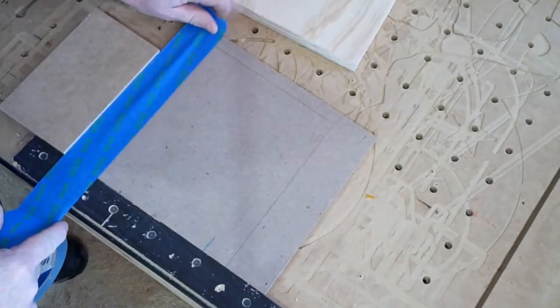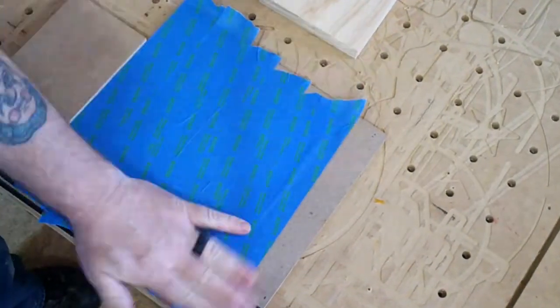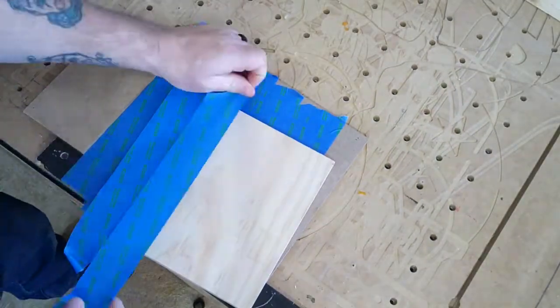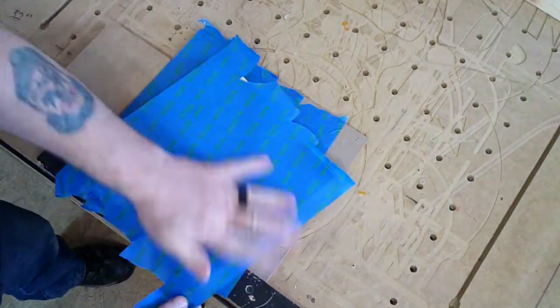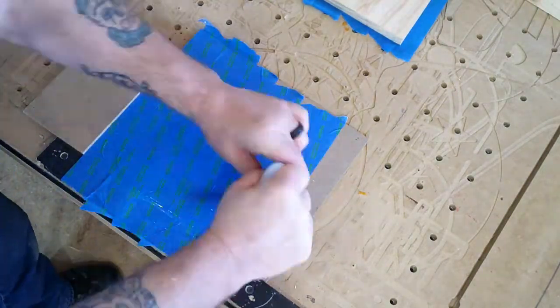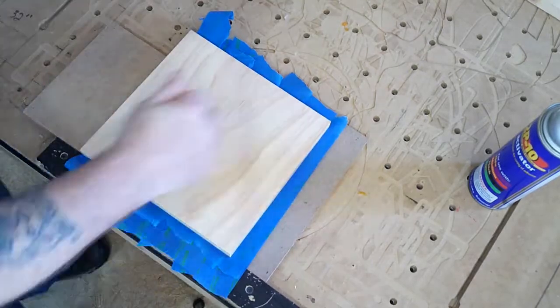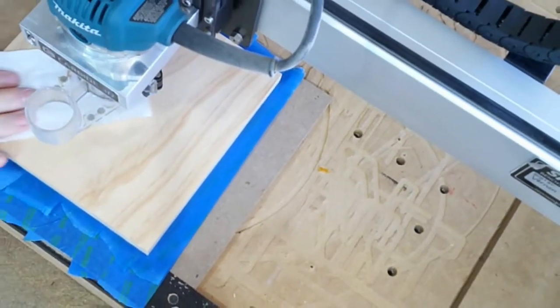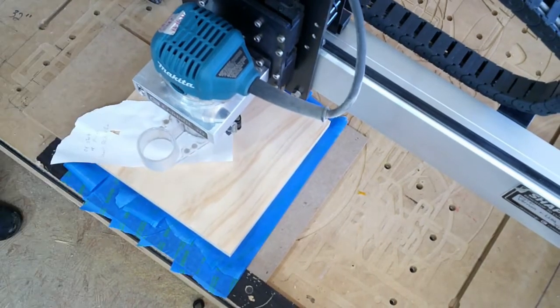The line I drew around there tells me where to put the blue tape so that I know I've got the area covered. Put the blue tape on the back of the project covering both the project and the waste board. You're going to want to apply six times more glue than you need, some activator, and in quick fast order that thing is down.